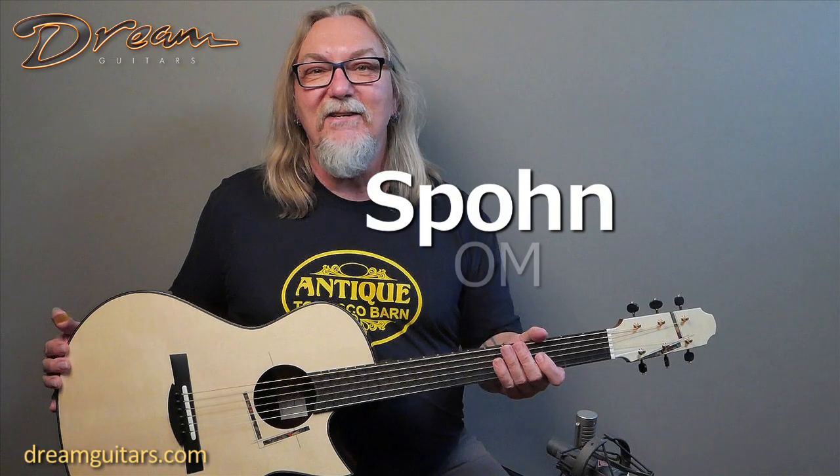Hey everyone, Paul Humilla here at Dream Guitars and this is a great new guitar, brand new, built for one of our lucky customers by Max Spahn of Germany.